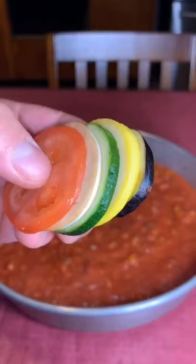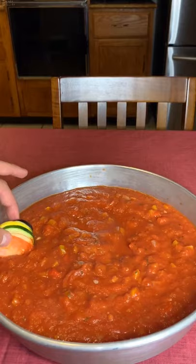Layer your veggies in whichever way you think is coolest and start working — should look something like this.